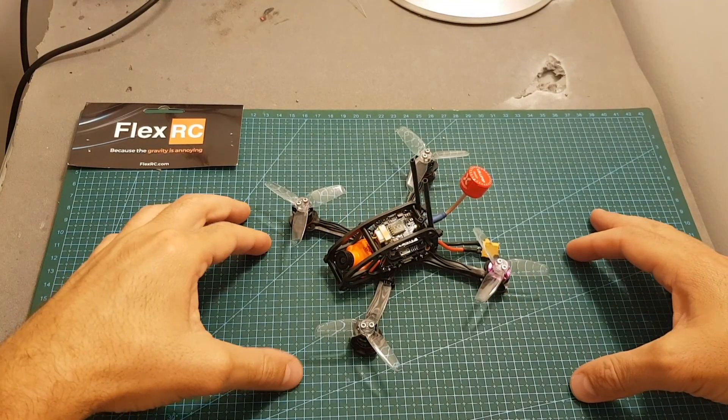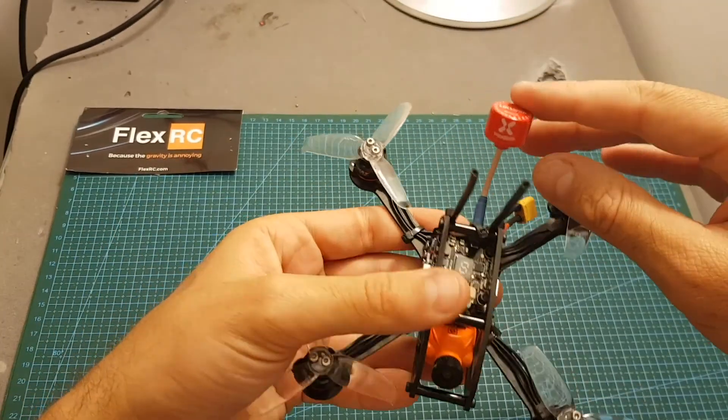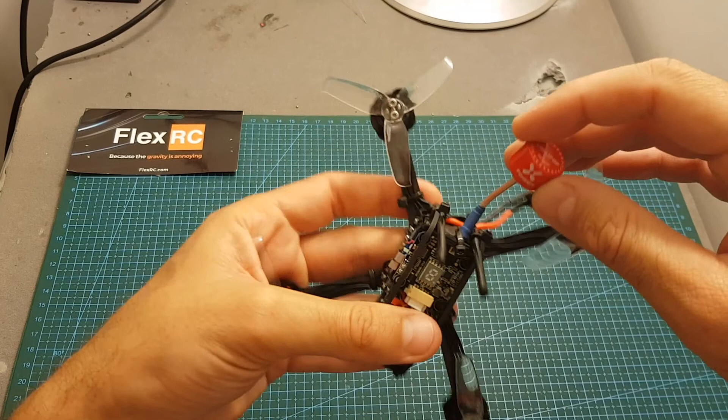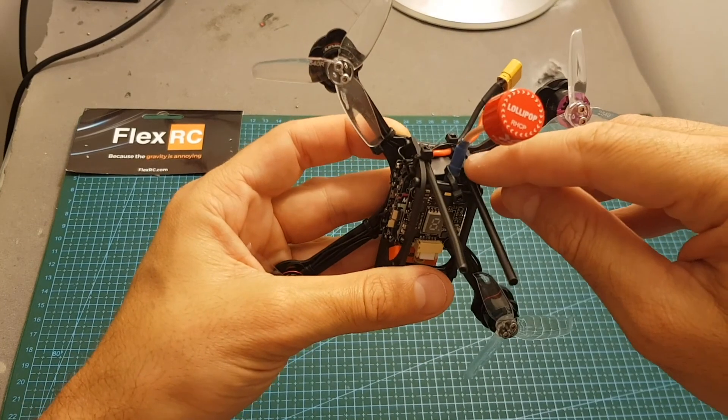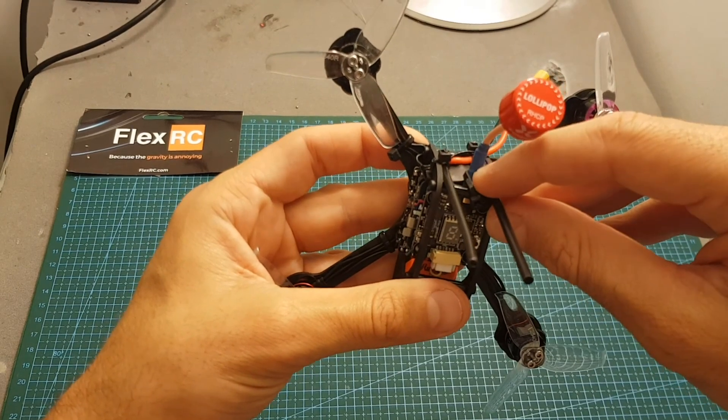So the build is now ready and it's looking great. I also used this Foxeer Lollipop antenna — this is the antenna with the MFCX connector — and I secured it by putting some heat shrink on the antenna connector. In addition, I used a zip tie.